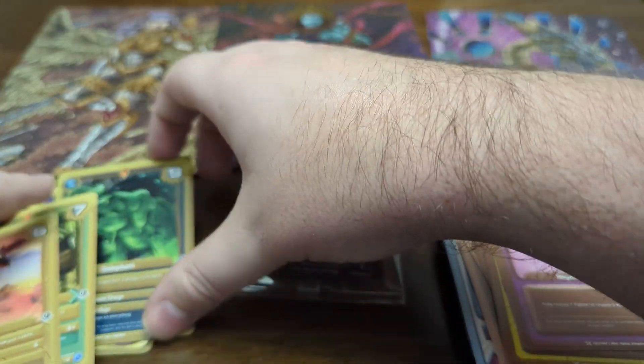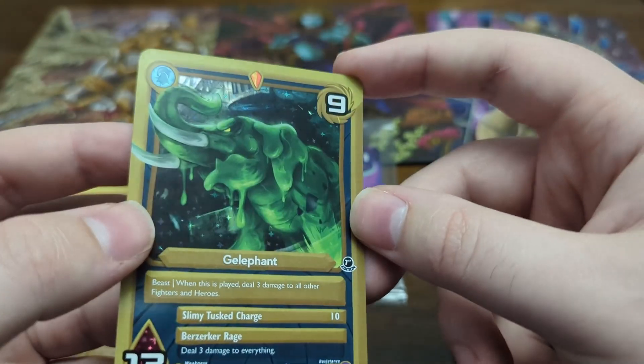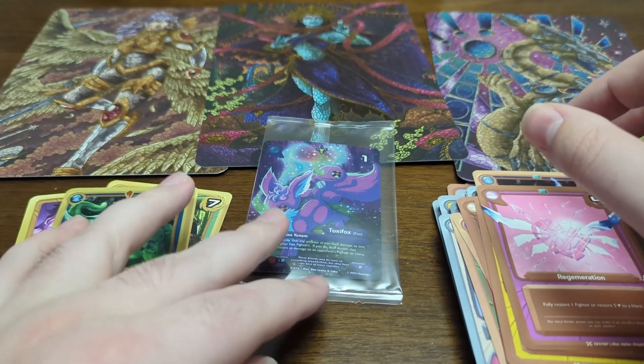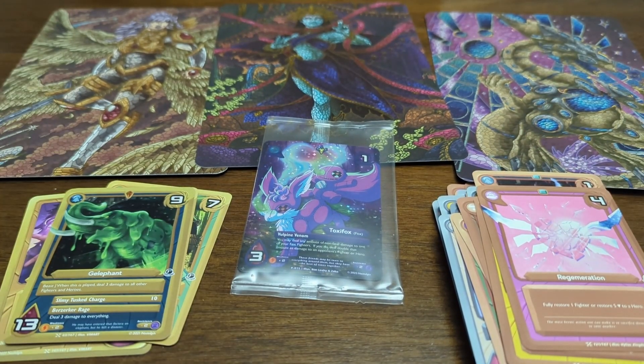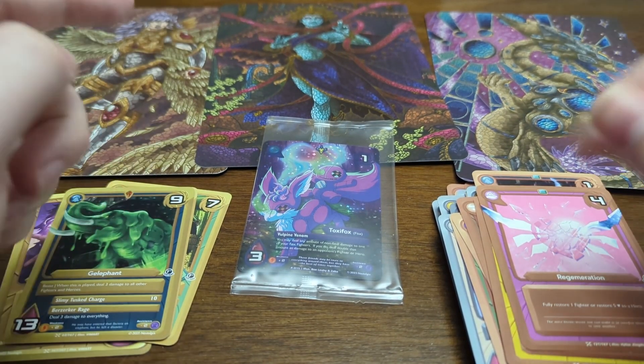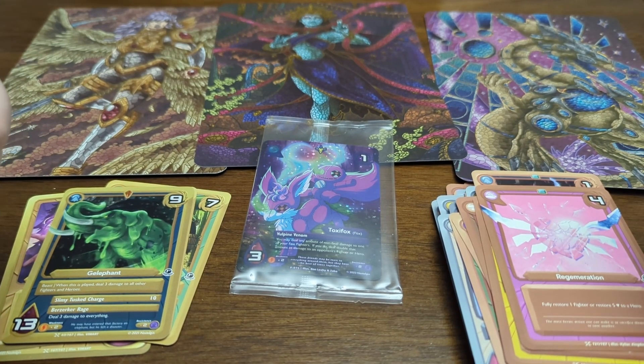So we only got one holo out of the five packs, which isn't terrible. Jelliphant is a pretty good card. Then of course we get the other Toxa Fox, so I have two of them — I'm going to see if the bundle is still going on so maybe I'll pick up two more. Well, that's it for this opening — it's a little short, but short and sweet, you know. If you like the video, go ahead and like the video. If you want to see more of my content, subscribe to my channel, and I will catch you next time. Have a good one, bye-bye.